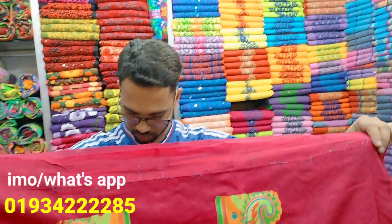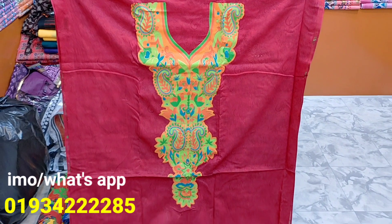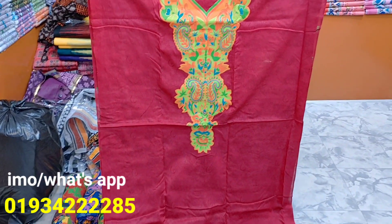This is a very beautiful color. This is a skin roll — it is very beautiful. This is a very beautiful color. This is a skin print.